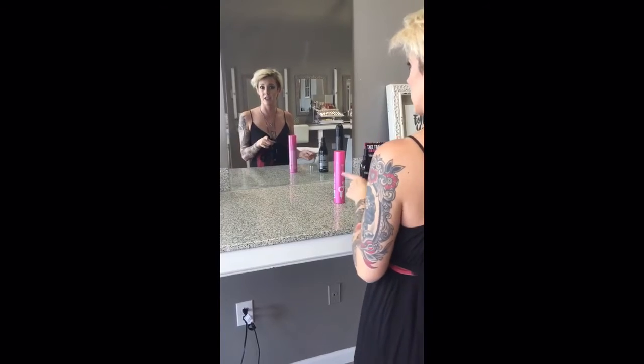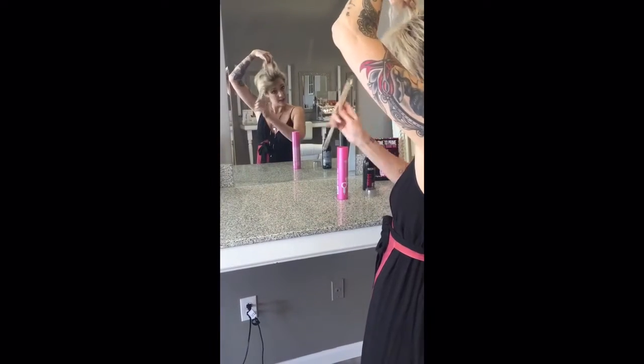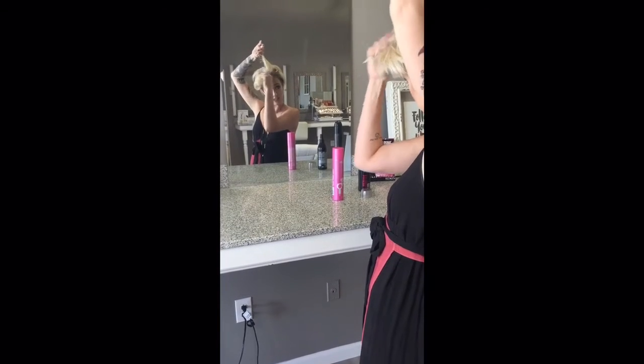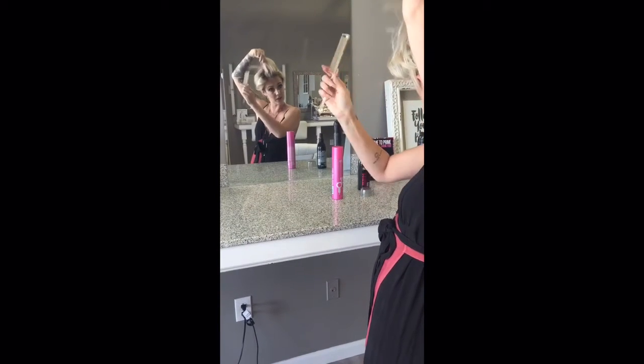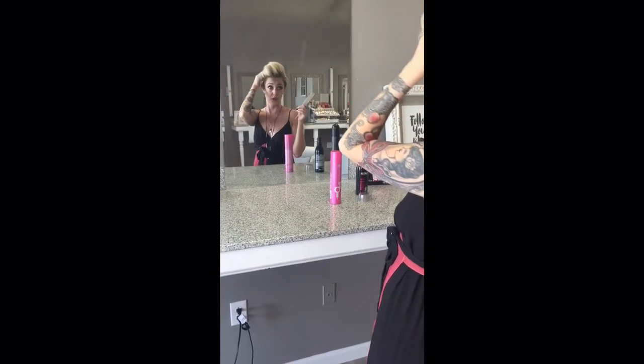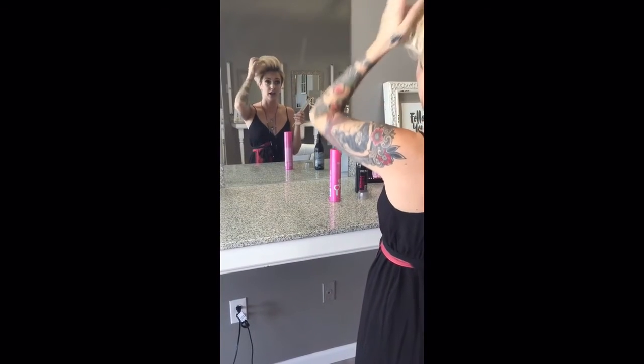Our girls know that volume and texture is key with short hair. Then I'm going to come in and with that volume and texture, I'm just going to slightly tease each of those sections. You can wear it smooth or you can wear it up higher — it depends on how much you tease your hair.